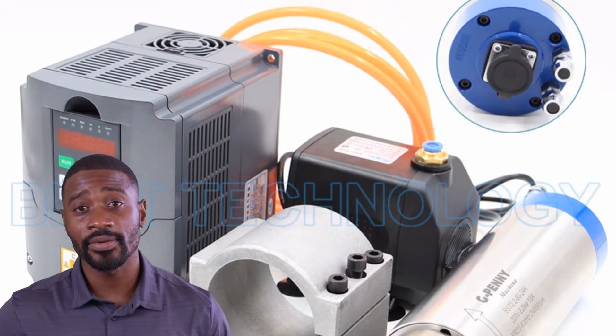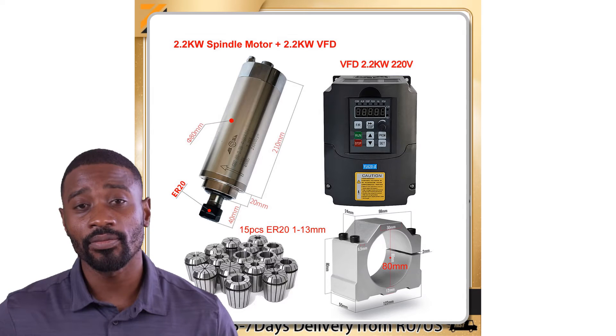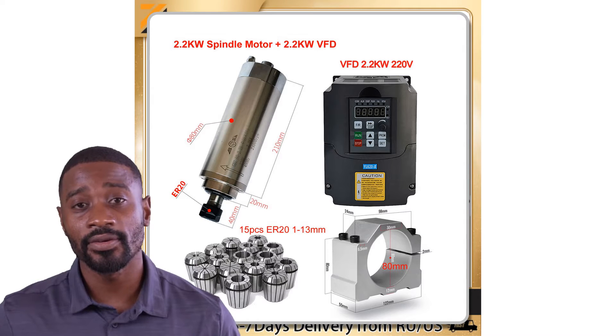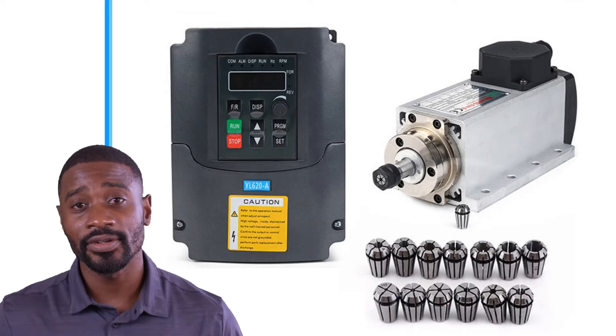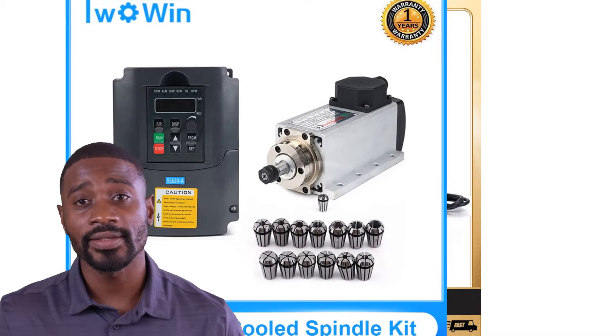Whether you're just getting started with CNC or you're a seasoned veteran, these spindle loader kits are sure to take your projects to the next level. So without further ado, let's dive into our top 5 picks for the best CNC spindle loader kits available on the market today.